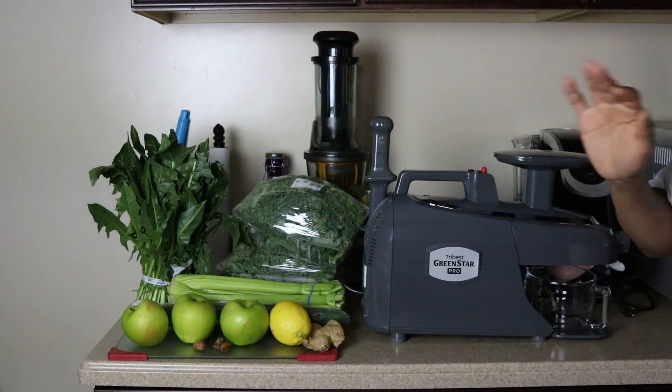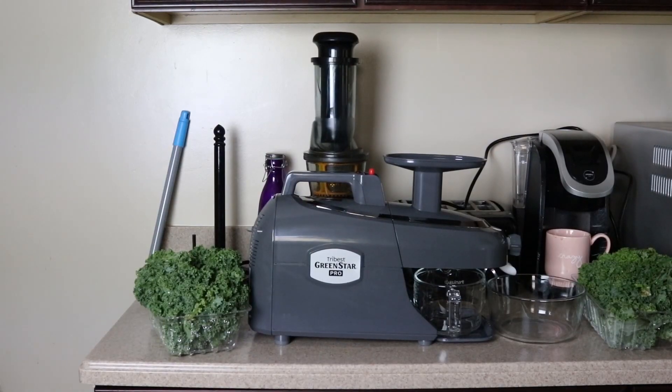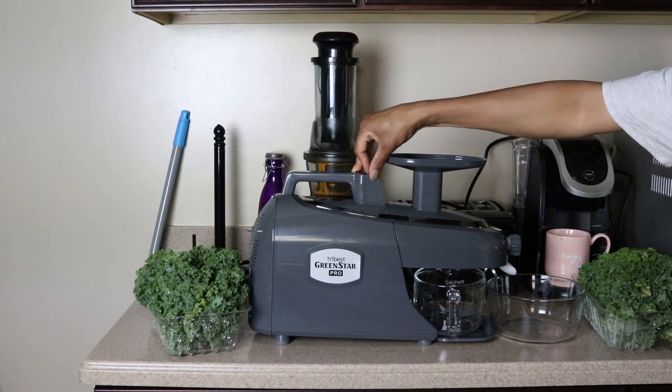I'm gonna clean it all first, cut it up, and get ready to juice. I got my kale washed and the dandelion washed too. I'm gonna cut the juicer on and start feeding — I'm gonna start with the greens first, the real leafy stuff, and see how we do, because that's what this juicer is really supposed to be good for.